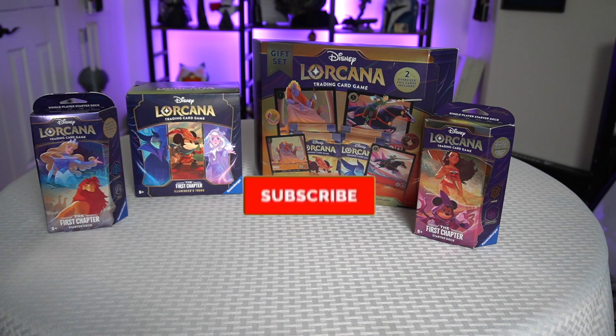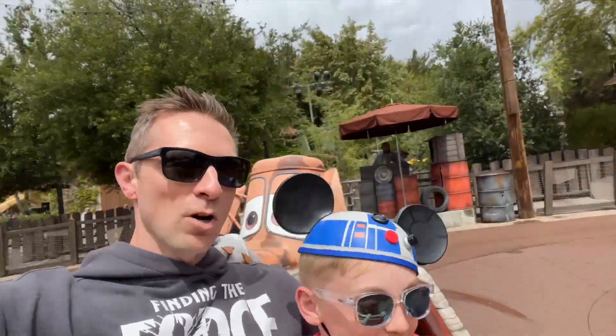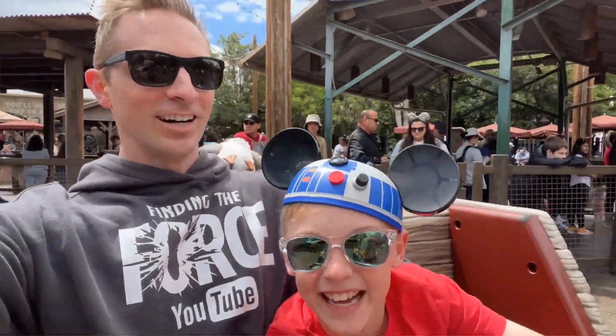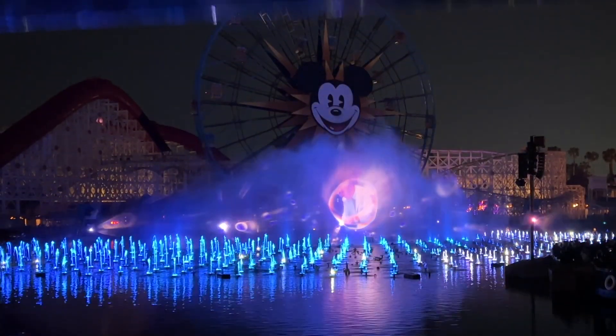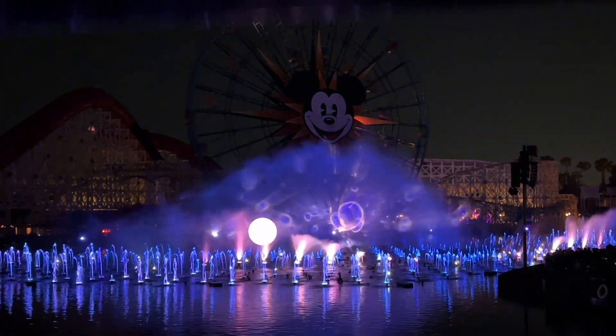By the way, guys, if you love Disney, click that subscribe button because I make videos about anything Disney, Disney parks, some of the events and stuff that I go to. My family and I love going to the theme parks — I grew up going there. So hit the subscribe button and hit the like if you're enjoying this video, I'd really appreciate it.